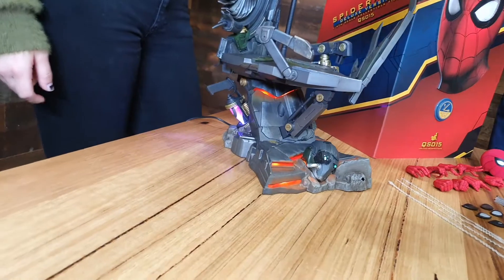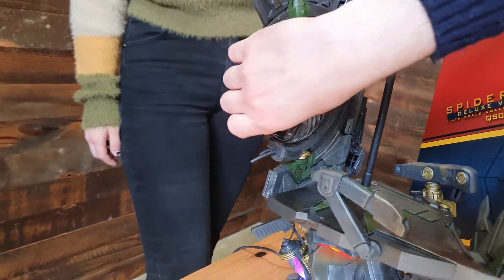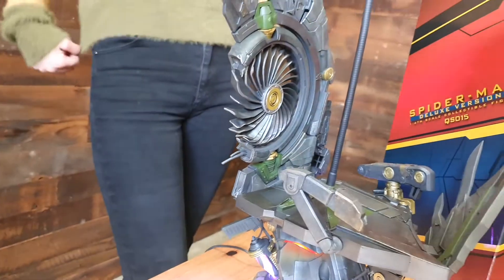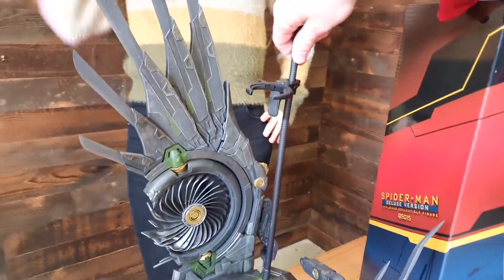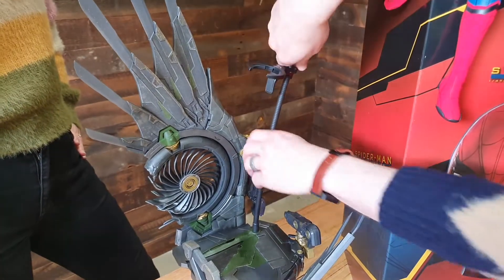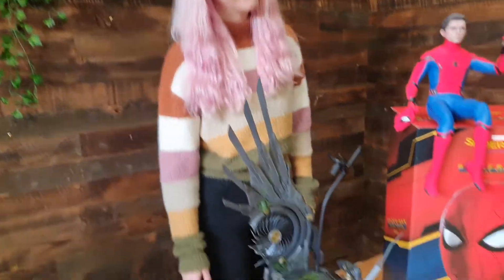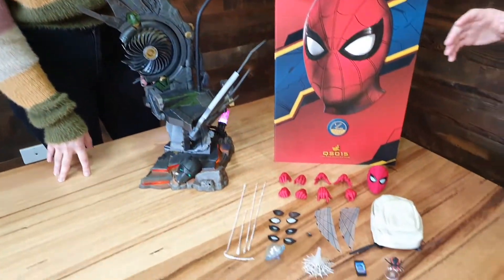And what I particularly like about this is it's got some sweet articulation on Vulture's wing there, so you can pose that fan however you want. Also, it comes with a deluxe figure pole, so you can put Spidey in some awesome poses and then actually bend the pole to have him looking like he's in midair, which is really cool — and important for a Spider-Man Hot Toy. A huge amount of accessories that comes with Spidey as well.